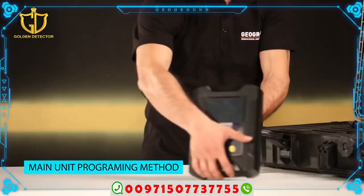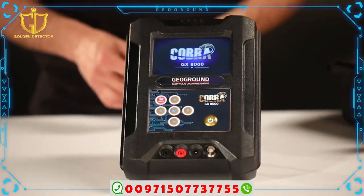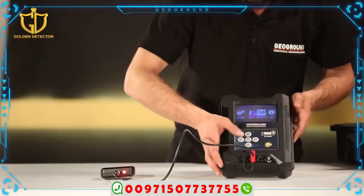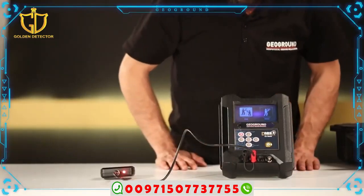Main unit programming method: Operate the main unit. Turn on the sensor by pressing the power button. Choose the long range system, then choose the dual system. A list of four icons will appear.